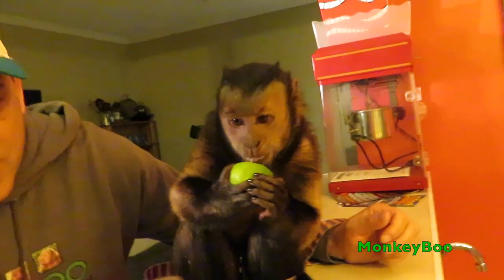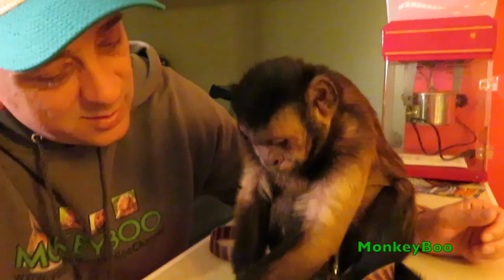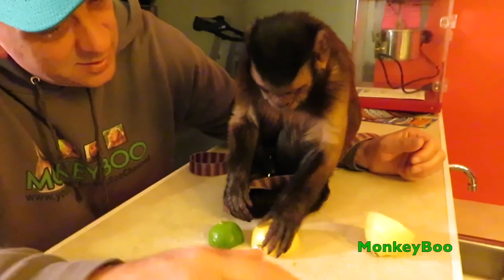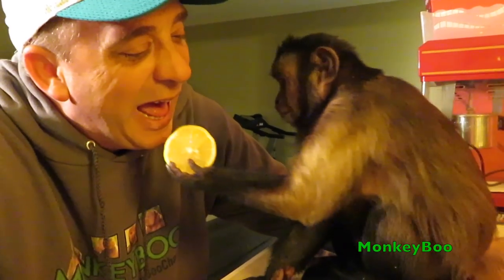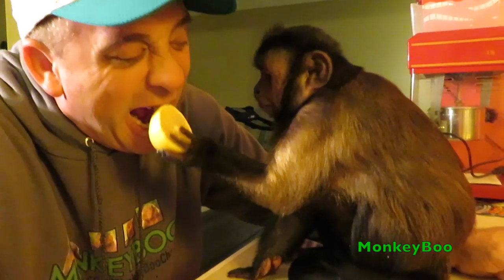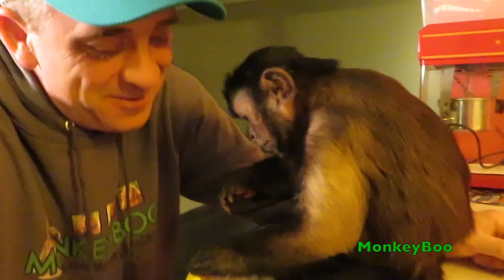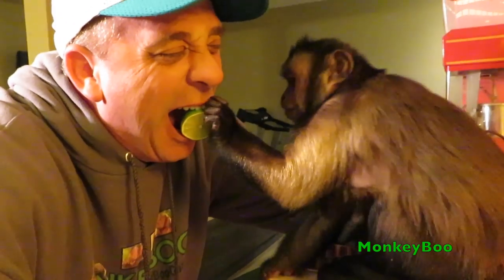Which one do you like better, Boo, the lemon or the lime? Oh, it smells like a lemon. Let me try that. Here, let's try this one.